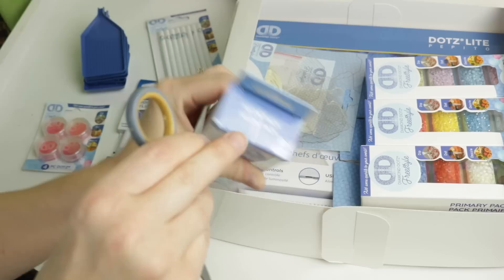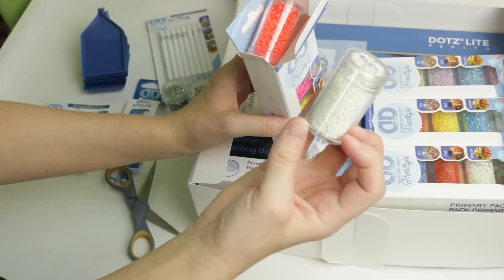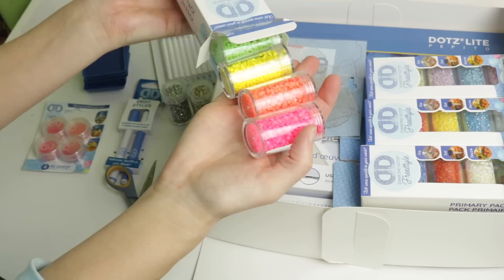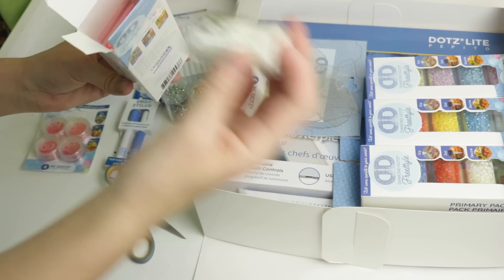We have fun metallic ones. It looks like we have a neon pack - neon orange, pink, yellow, and green. Oh, and the contents include neon green, neon yellow, pink, orange, and glow in the dark! Oh my god - I've done one kit with glow-in-the-dark drills and it's the most exciting thing ever! We have an entire canister of glow-in-the-dark drills and I already have a project I want to save these for.